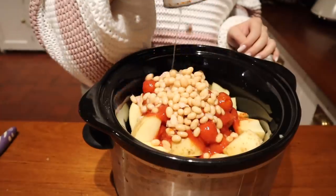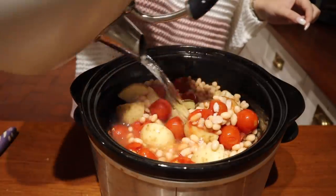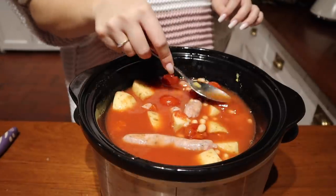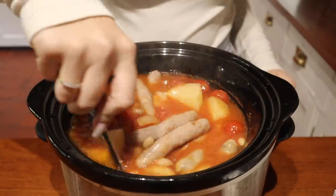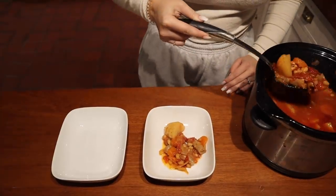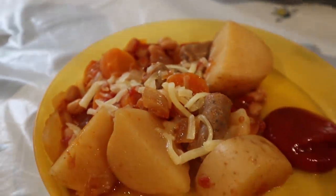I'm adding in some haricot beans — they're basically the same as baked beans but white, what baked beans look like before they go in their tomato juice. Then a chicken stock cube with a little bit of water, give it a really good mix through, and leave it on low if you're out, or on high in the morning and then low in the afternoon. I give it another good stir throughout the day, then dish it up in bowls. It's a really, really tasty meal — Alfred and Woody both wanted a bit of cheese on top.